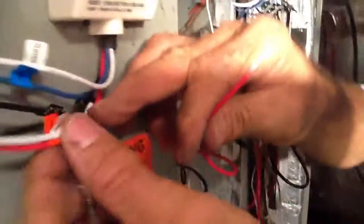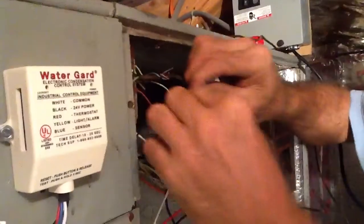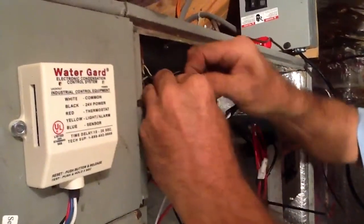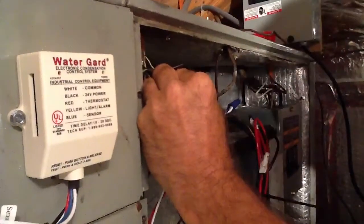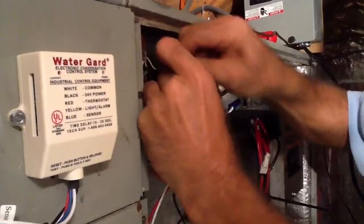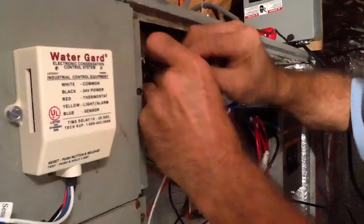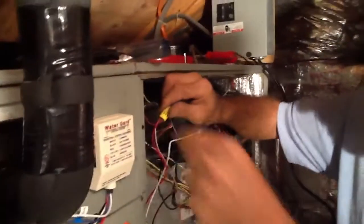Now my red wire — it says the thermostat. This here is my thermostat wire. So I'm going to take my red wire and put it under my thermostat wire, just like the directions say. I always tug on your wires to make sure they've got a good bite, because sometimes you think you have it and you won't. So I always like to do the little tug test.